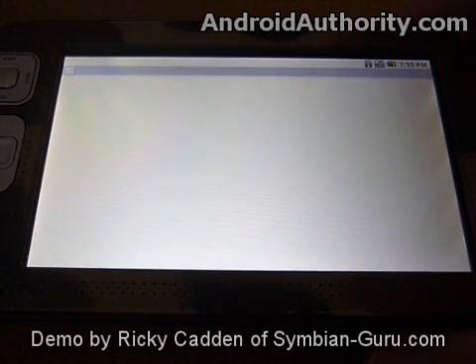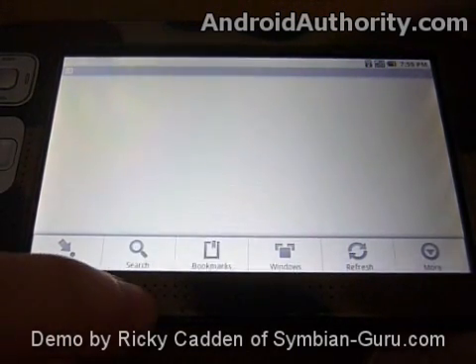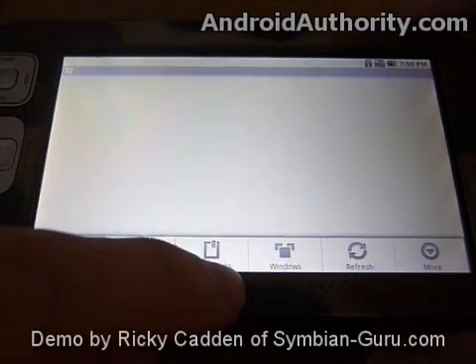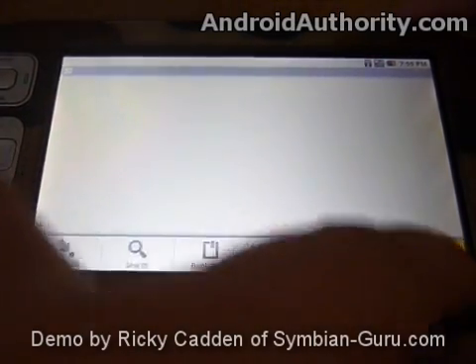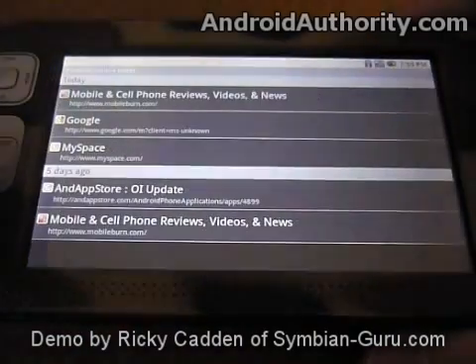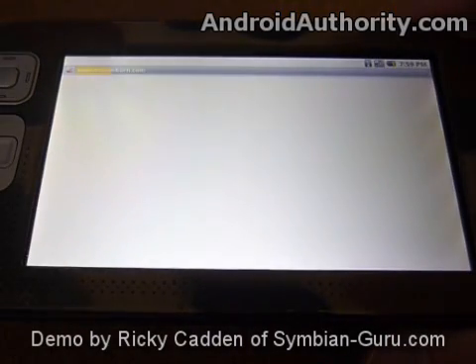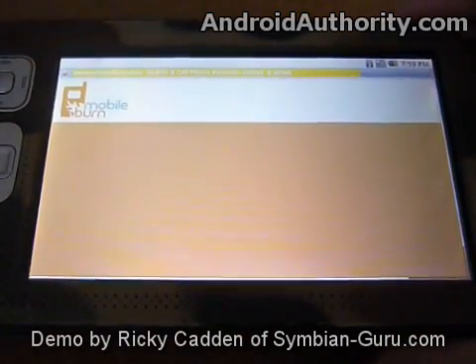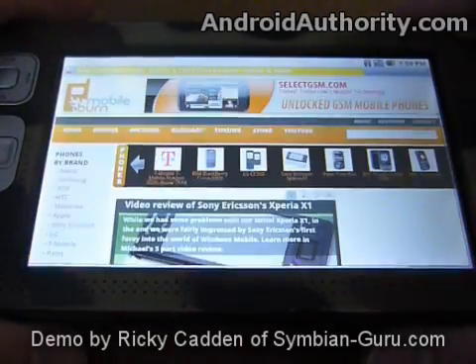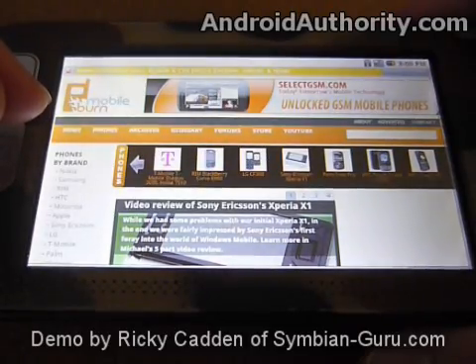You can press the menu key over here to bring up the toolbar on the bottom, and we can go to more and see our history here. Oh look, Mobile Burn is on here. So as you can see, the browser works just fine, loads up pages quite nicely. And this is the Mobile Burn home page.